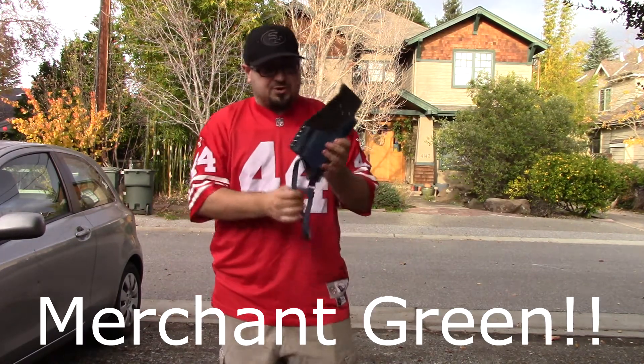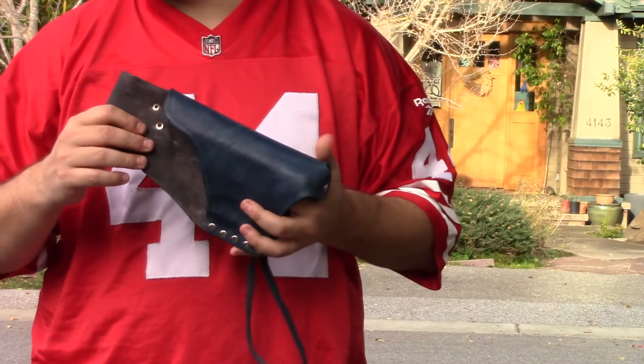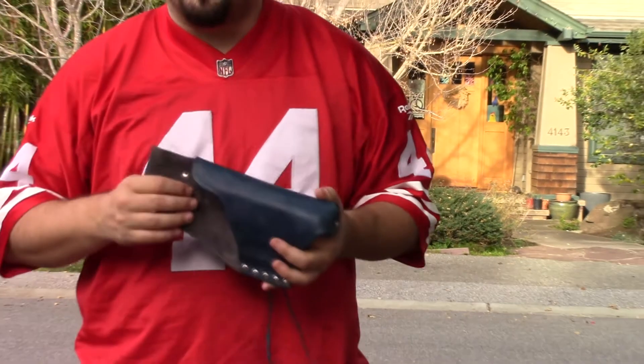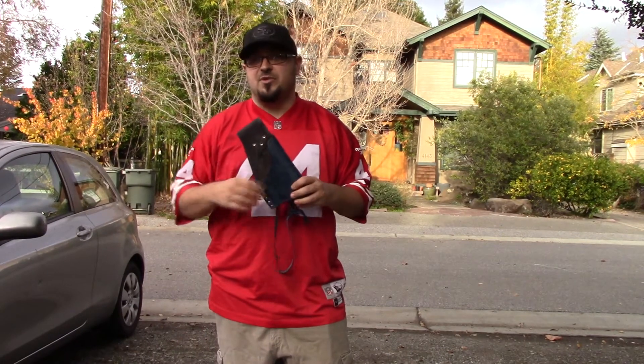Green Merchant Leather reached out to us and asked us if we wanted to do a product review. They are an Etsy store who specializes in leather working and does a lot of Nerf-related items. They asked us what blaster we would like — of course we said we would like a holster for the hammer shot, because I mean, why would we choose anything else?